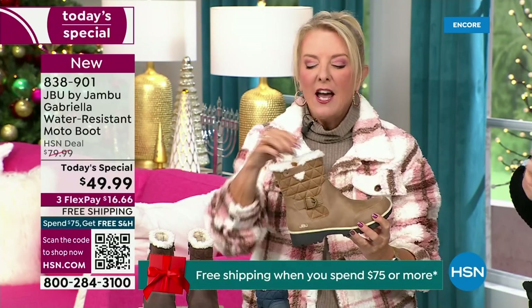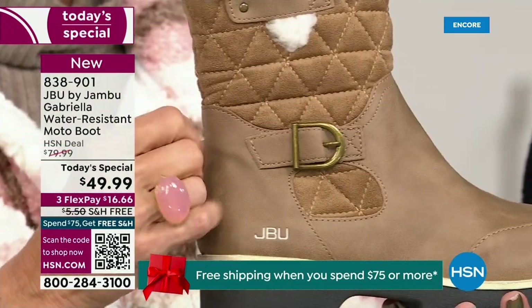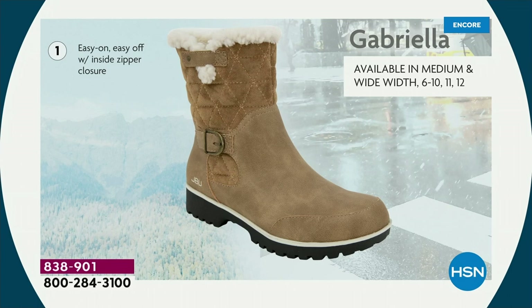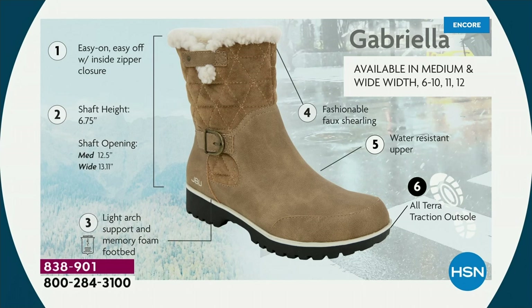I love the quilting on the top — such a hot look. I love the faux shearling; to me that just makes it so feminine and also keeps your foot warmer. We put the buckle on, we did the quilted detail, and the easy on-and-off because of that closure. The shaft height is just under seven inches. We have medium and wide widths for the opening. Light arch support is there, the All Terra traction, the water resistancy, and the faux shearling.